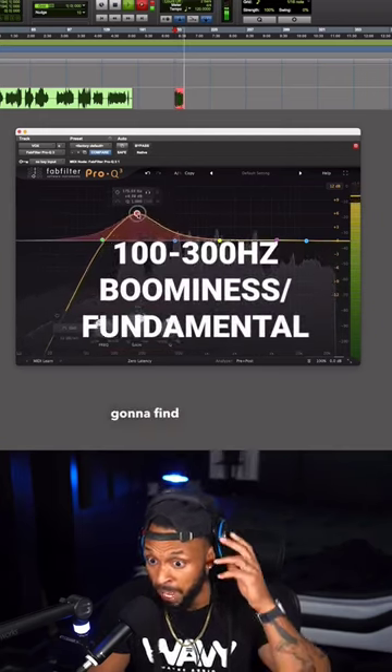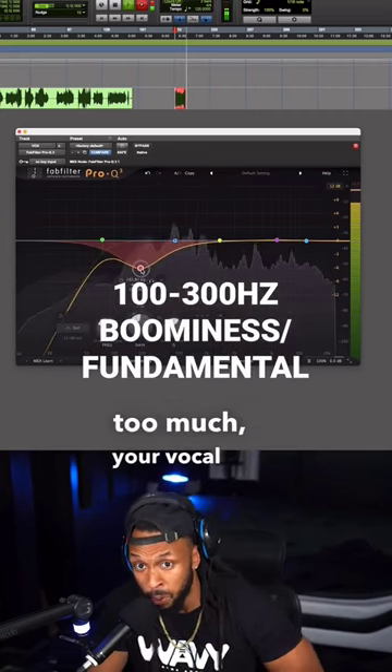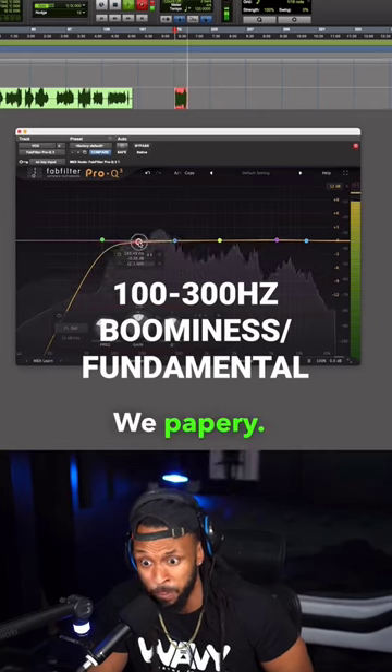This frequency range is where you're going to find your boominess in the vocal, but if you cut it too much, your vocal will start to sound thin and papery. We don't want that either.